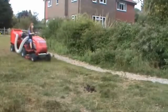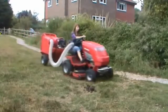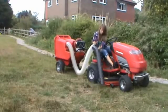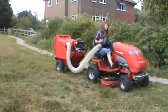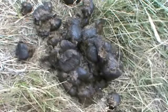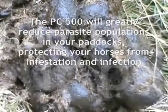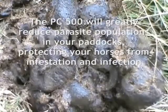Trafalgar cleaning equipment has continued to evolve its unique range of products, making yard and paddock cleaning a less arduous task. It is simple to operate and can be towed by any small vehicle. The paddock cleaner will greatly reduce the parasite population in your paddocks, protecting your horses from infestation and infection.